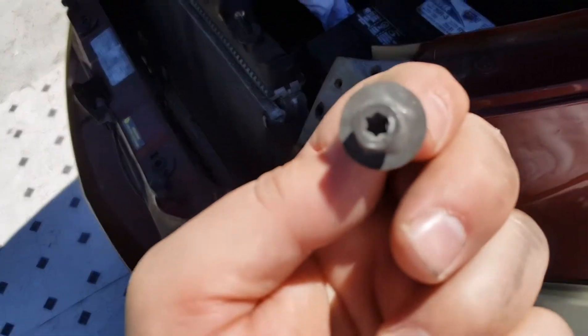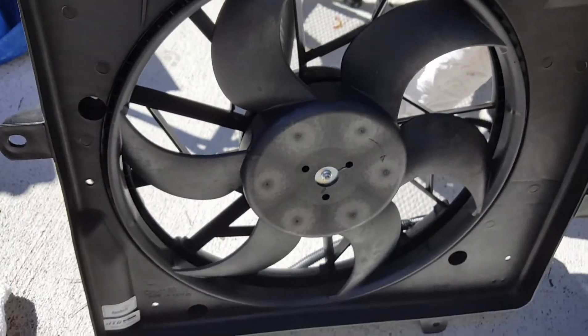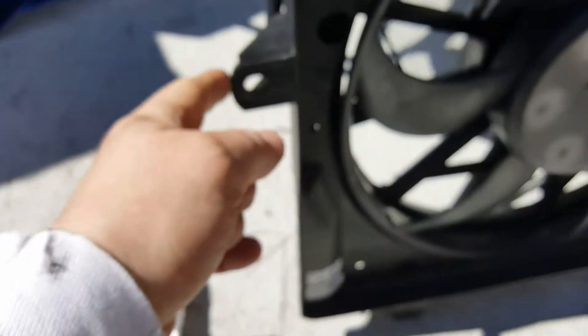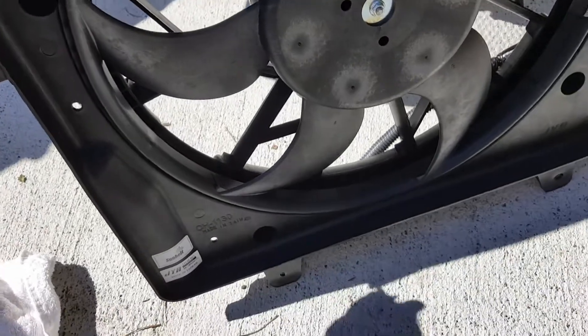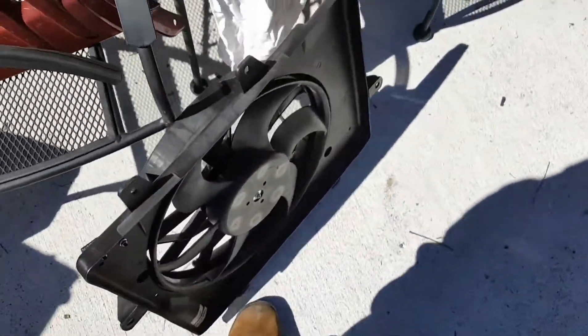Let me show you what the bolt looks like. You don't need a star bit for it — it's a 10 millimeter. There are six of those bolts, and they fit on the fan here. This is the new fan, I believe. These are that relay that I showed, which is already plugged in — which is really awesome. There are the easy ones: two on the top, two on the bottom. The ones in the middle are not so easy to get to. I don't even have those screws, so my guess is that's probably why this car broke down — the fan broke again.